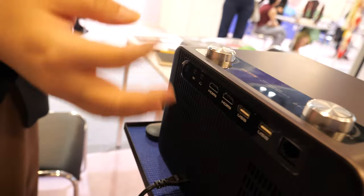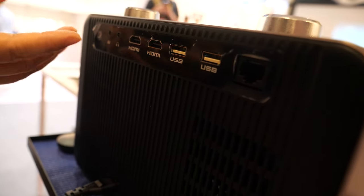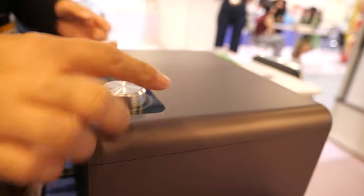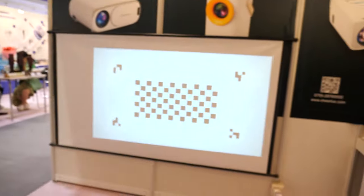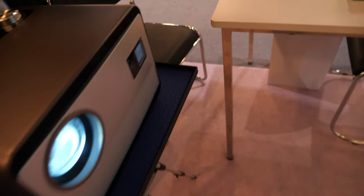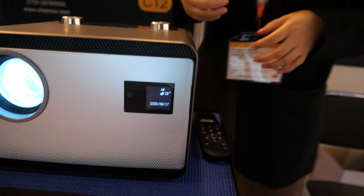This one has multiple HDMI ports and also USB ports and other ports. It does auto-focus, so you don't need to adjust manually — there's a camera inside so you can do the auto-focus.